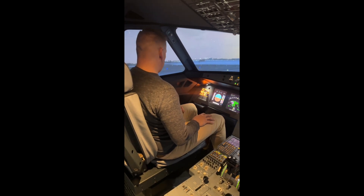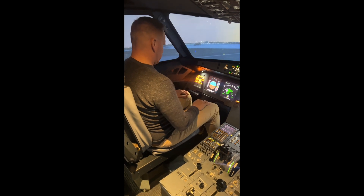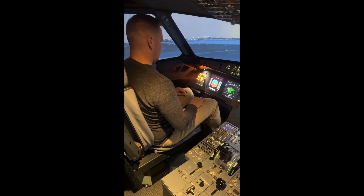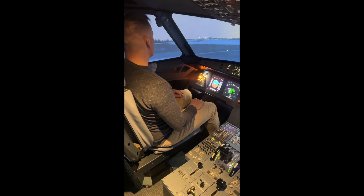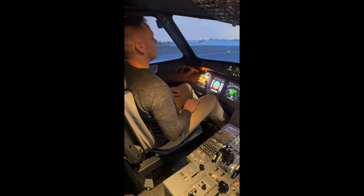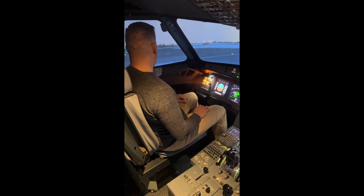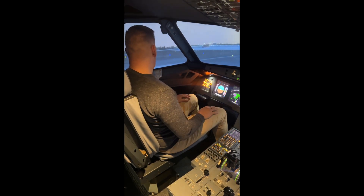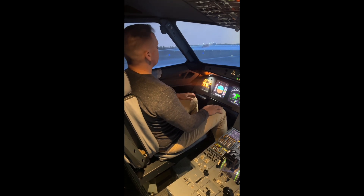If you press the pedals with your feet — or even if you bring your feet down to the floor and press it like that — you adjust the rudder so you can steer the aircraft on the runway. Pressing with your toes activates the brakes. The aircraft will brake by itself if we set the auto-brake, but if it doesn't activate, then it will brake using manual.